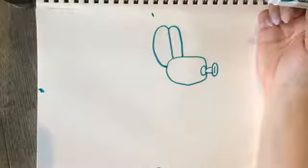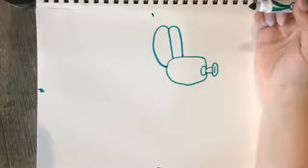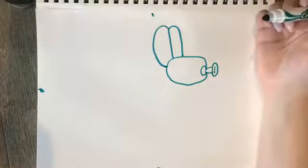That looks kind of like a hot dog bun to me, but they're going to be ears. So there's our head — it's starting to come along.